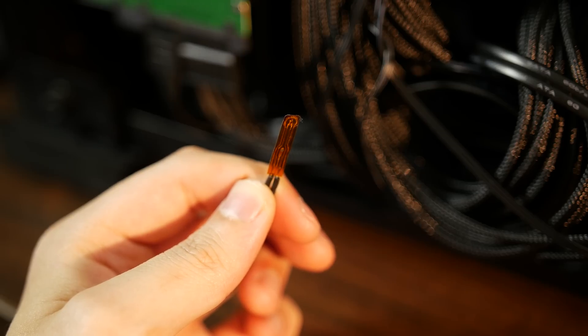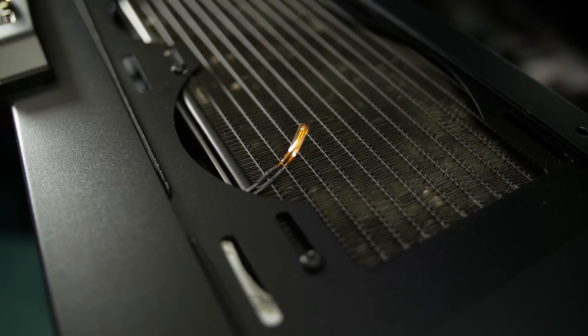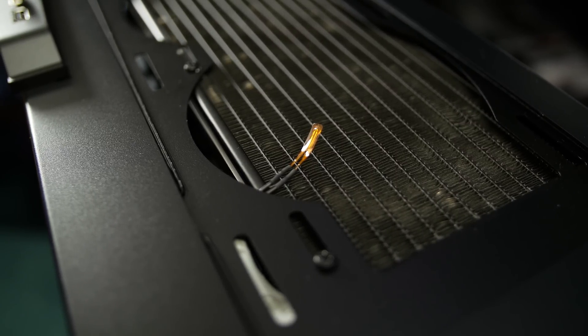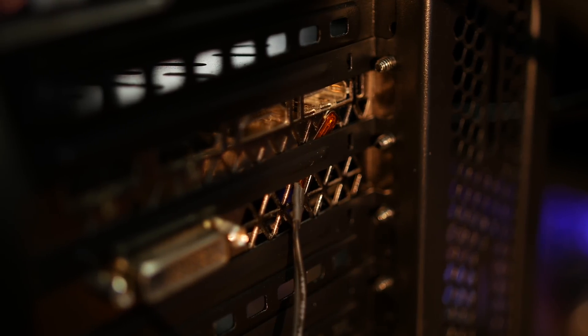The next minor issue is the mounting for the temperature sensors, or the lack thereof. It looks like you're more or less expected to stick the thermal probes in tight places, which I'm more than okay with — but I think it would have been nice to see strips of thermal tape included.